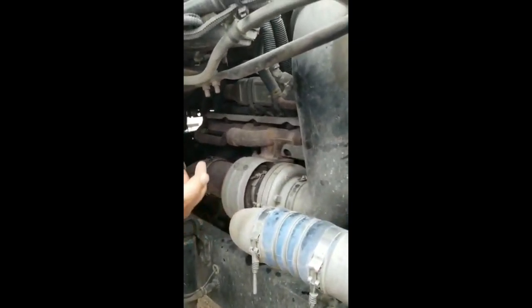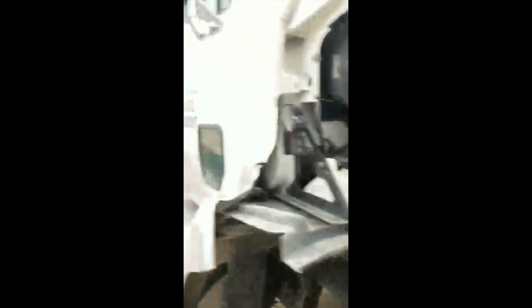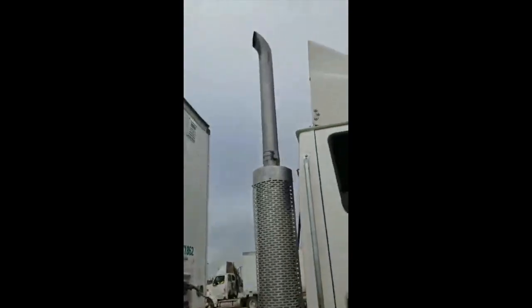Exhaust, properly mounted and secure to the turbo. No dent, no leaks. And I don't see any black dots. And pull. And it's in good working condition.